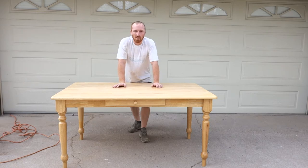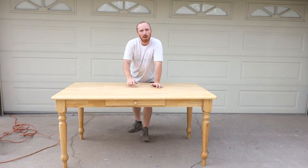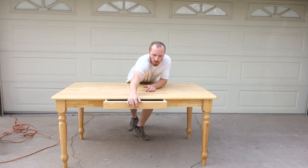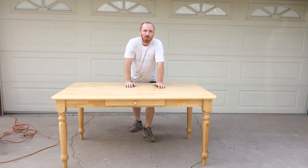Hey, this is Brant with Vintage Statements, and today we're going to do a 5x3 kitchen table — the buffet top with one drawer. These are very popular. We've done quite a few of them, and today I'm going to show you how to do this.